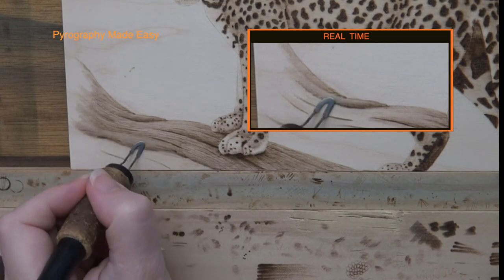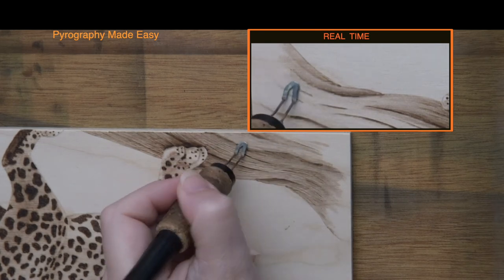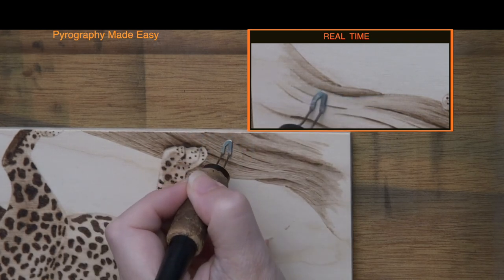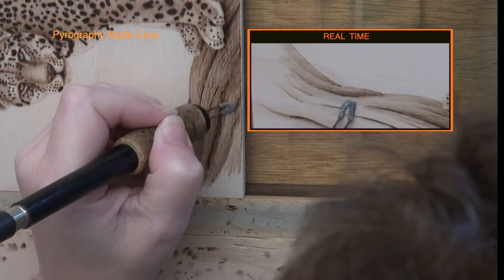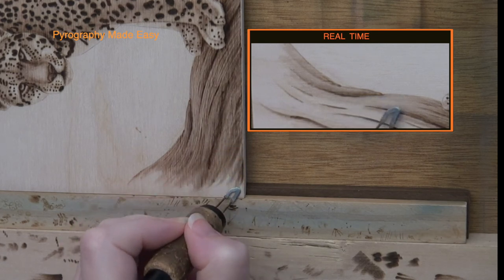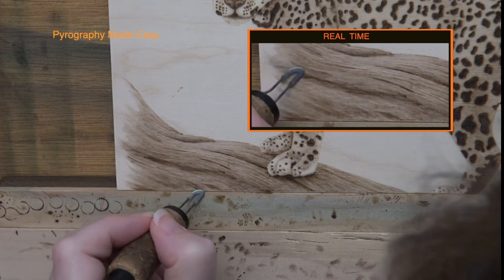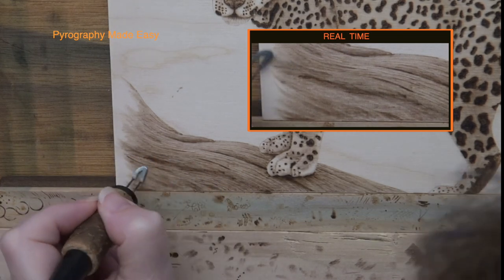Unfortunately the wood risers made it difficult to burn along the very bottom of this particular board, so that is why I rotated the board. You might find it easier to burn the log from a different direction — I do recommend trying it out to see what works best for you. Now that the log has color and shape, the only thing left to do is to add the last of the thin lines to give the log texture.